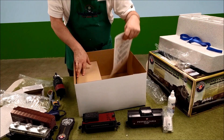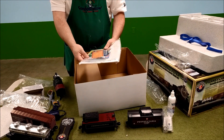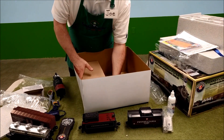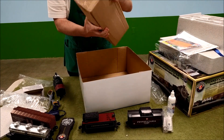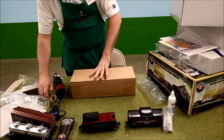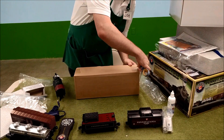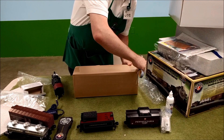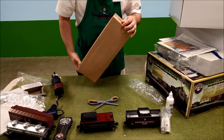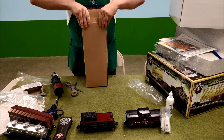Here we have instructions, registration, and other paperwork. And a box within a box. There may be another box inside of it — our current boxception count is two. Is somebody doing an unboxing video? I'm not very good at unboxing.